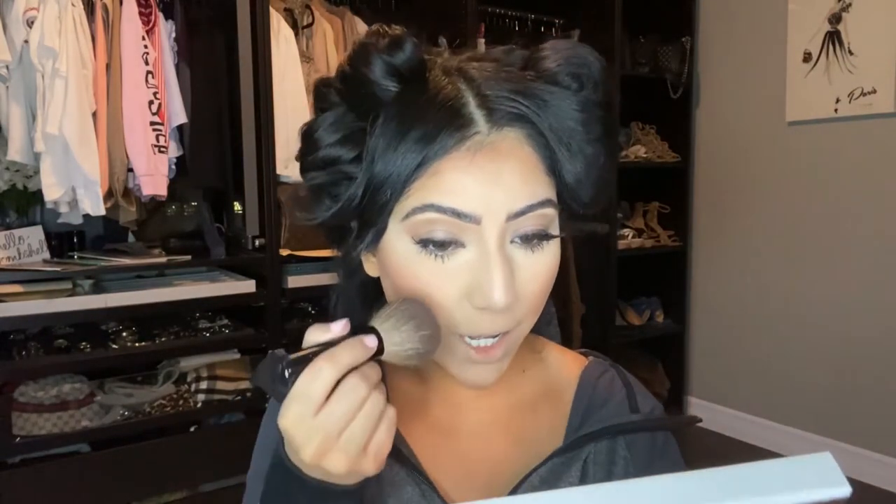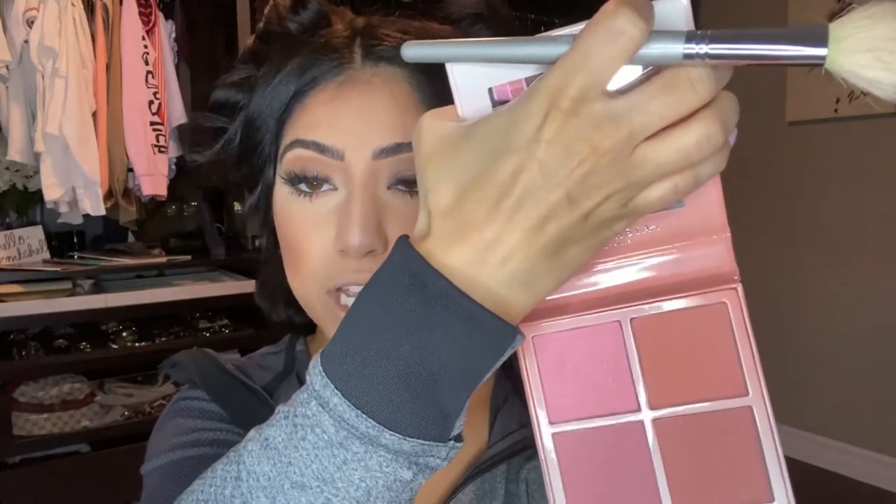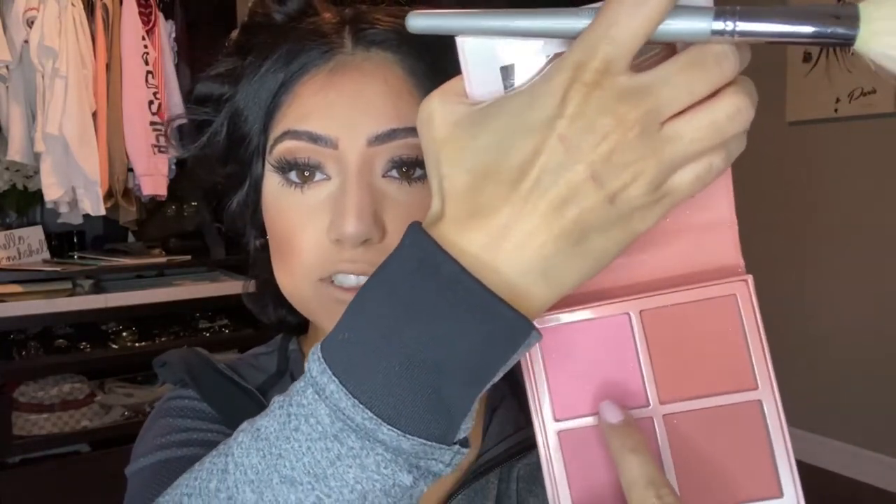If anything looks harsh, I'm going to show you a trick I always use in my videos to make everything look more airbrushed and not as harsh. I'm taking the blush from the Anastasia Beverly Hills blush kit — a really pink shade with a little bit of sparkle, one of my favorite blushes. Then for the airbrushed effect, I'm using the Givenchy powder — use any powder with a little color but not too much.